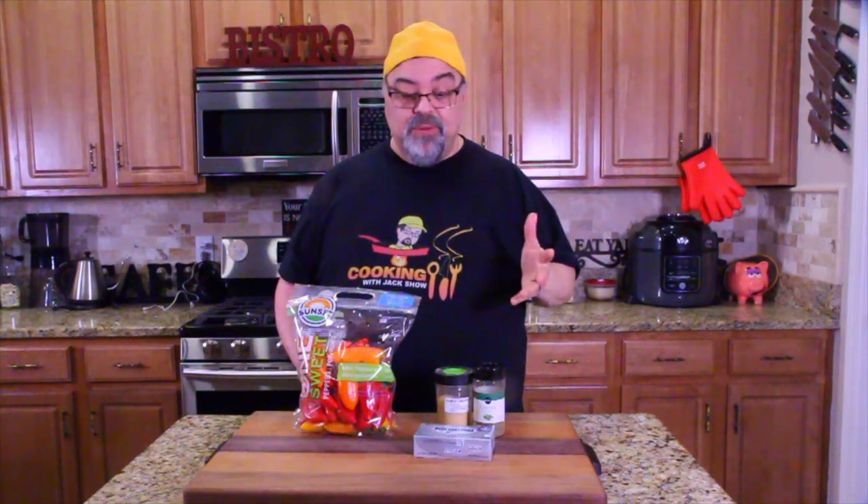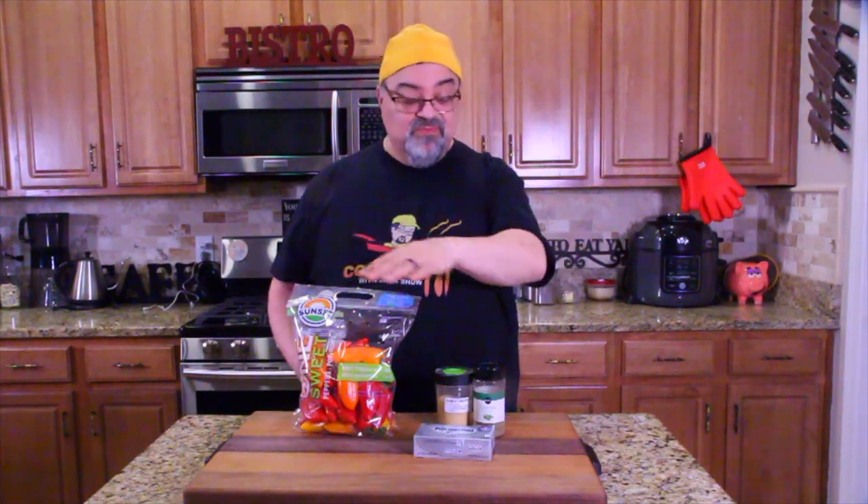Today's recipe is something I can have on my eating plan, and it's amazing. We had it the other day and Tammy said we've got to show people this — it's really, really good. It is going to be my go-to appetizer. I love it.